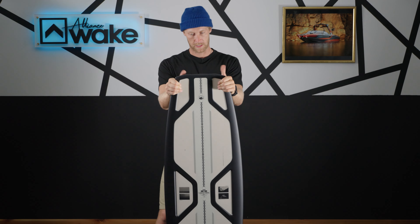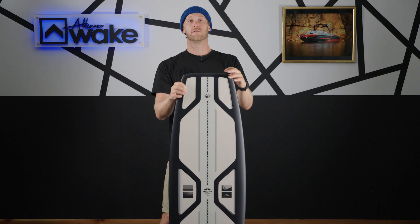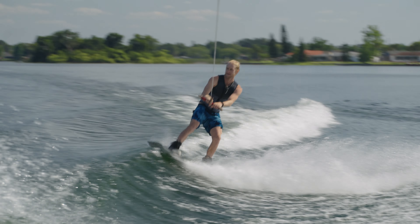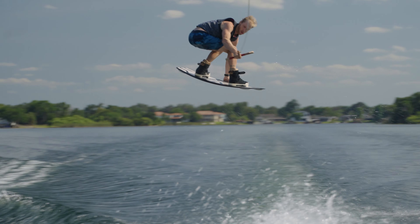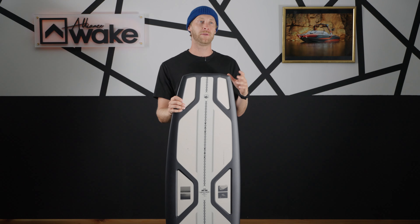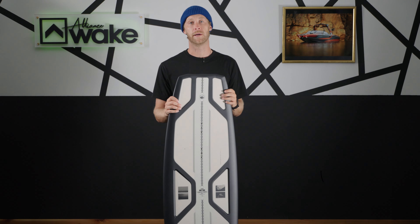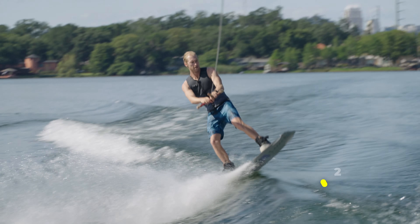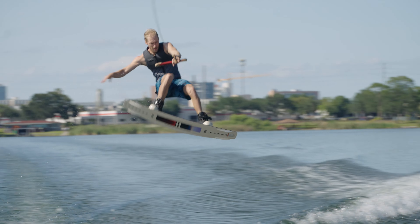With all that speed, we're going to go into pop — coming off that wake, how does this thing do? It's a continuous rocker, so we have good consistent pop. It's not an aggressive straight-up pop; it's a nice controlled pop, and that sounds like Sam Brown to me. It's not going to be unpredictable, and that's something I really like about it. On the scale it comes in at an eight out of ten.